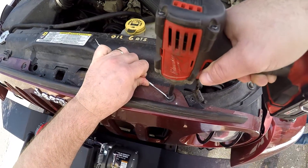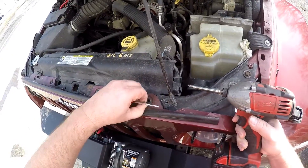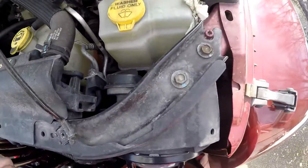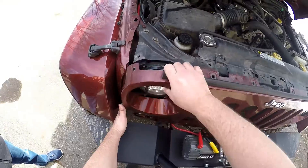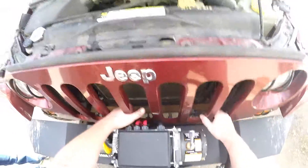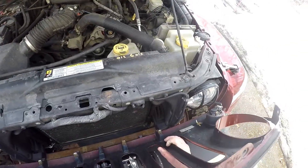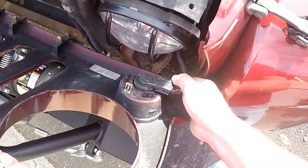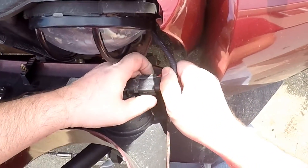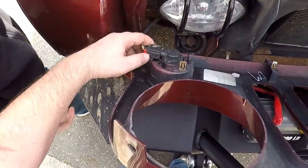These things never work the way they're supposed to. You got to pull a little red tab out, then you can squeeze. Yeah, pull this out and then you can squeeze this.